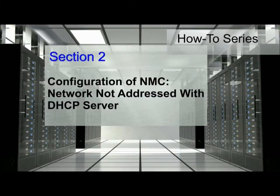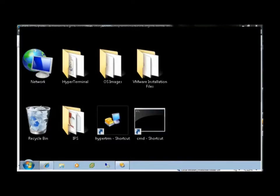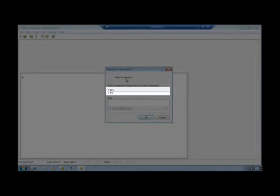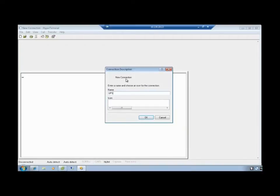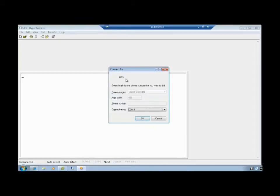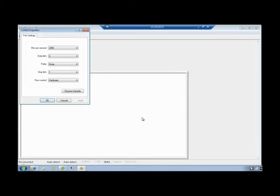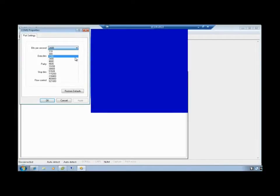Configuration of the Network Management Card within an environment where the network is not addressed by a DHCP server. Once the physical connection is made, launch a HyperTerminal-type emulator to configure the serial connection to the card. Once launched, the Connection Description text box will appear. Enter the name desired for the UPS system and press OK. Using the Connect To text box, choose your designated COM port for your connection and select OK. Select the COM port properties.